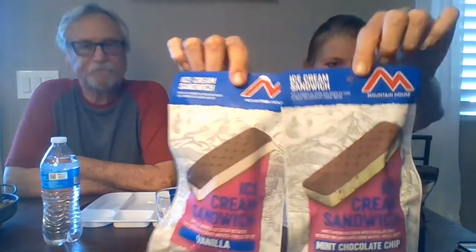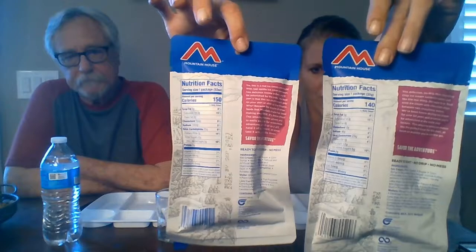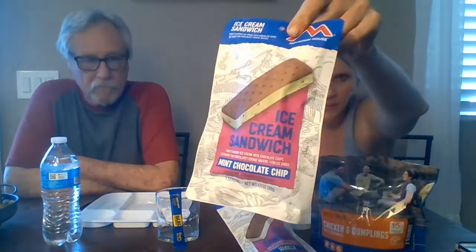We tried one of these before, like in the very beginning when we first started the channel. If you haven't seen it, we'll put a link somewhere in here. Wasn't it astronaut food or something? Yeah, it says they're like astronaut food — savor the adventure. My best friend got us this one, mint chocolate chip, and then we got this one vanilla. Chuck Schmeier got us this one too, so she got both of them.